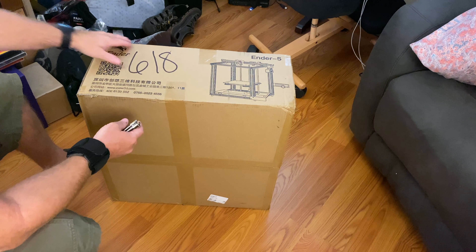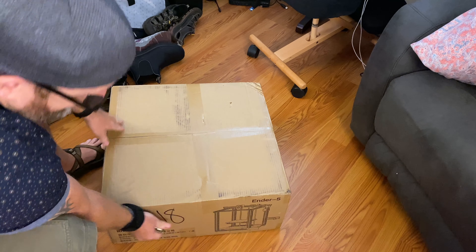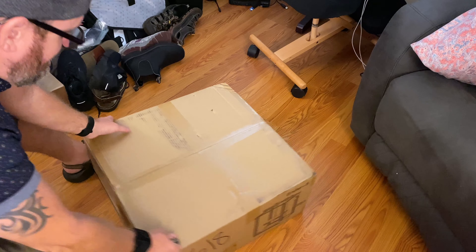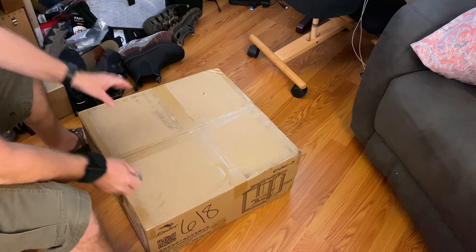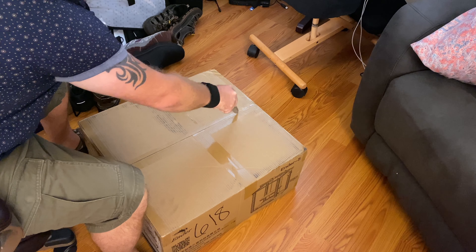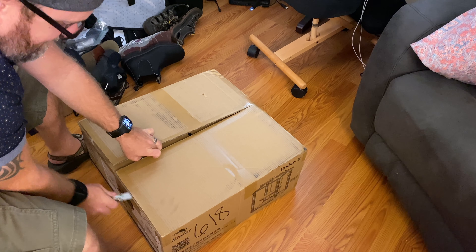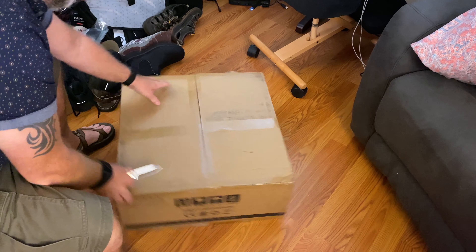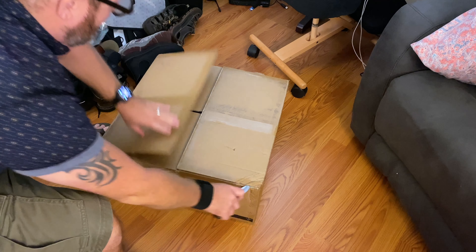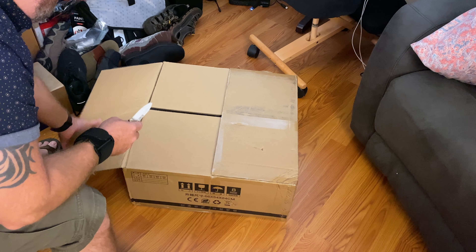As you see the box is quite large, and doing it on a table or my drawing desk wasn't really going to work — sticking it on the floor obviously is the best option. I ordered this a while back, pretty much the same time that I ordered my Mac Mini, and it's been sitting underneath my desk because I've had so many issues with my Mac Mini.